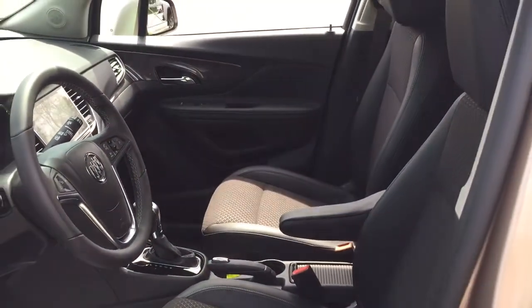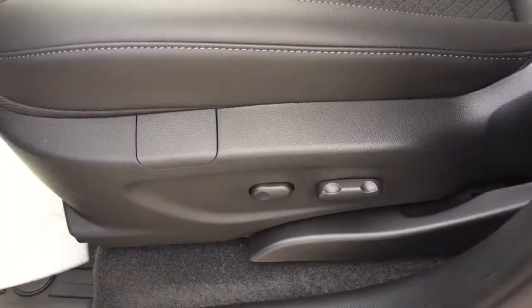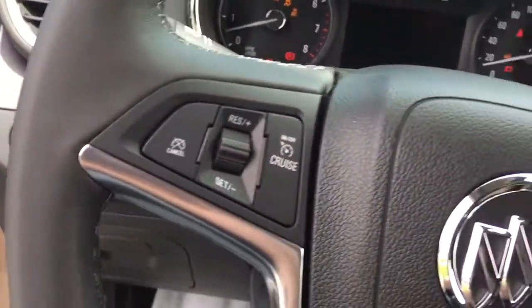Working our way through here, you've got the cloth leather upholstery combination, a power driver adjustable seat with lumbar supports, and a push start ignition. Got my foot on the brake to press that button there and the engine fires up.